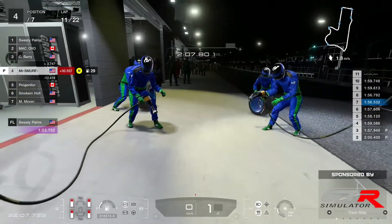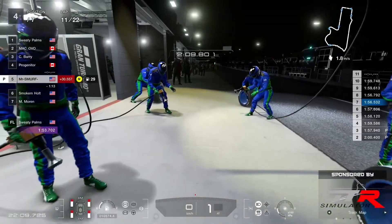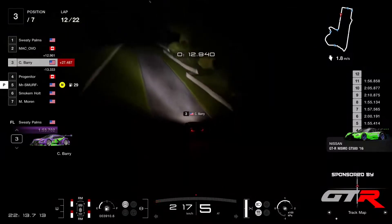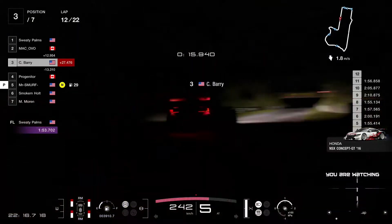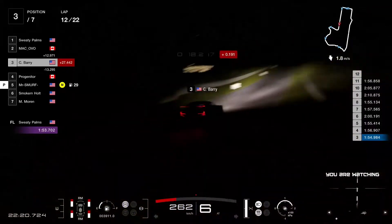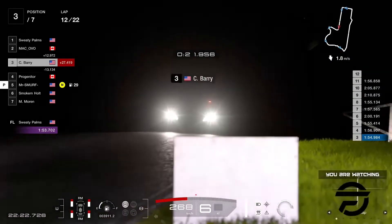Smurf into the pits — and that's Barry up to P3 again. So this race is only seven drivers, but it's getting quite exciting now, a lot of action.